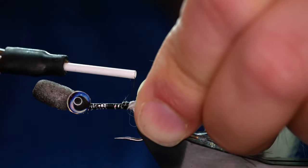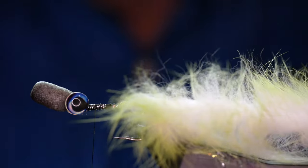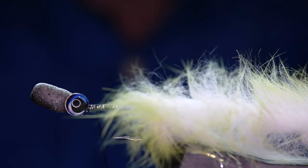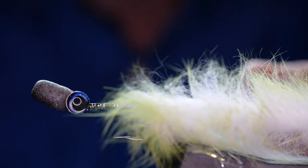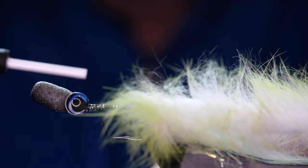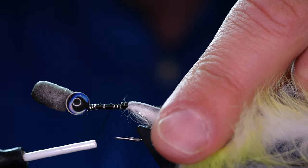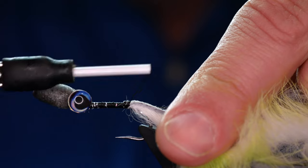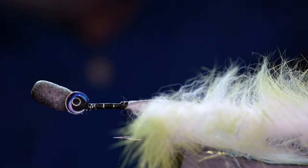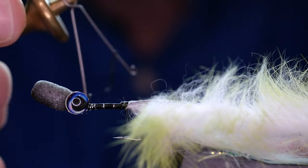Just make sure it's trapped in there. Then we're going to come all the way back to just before the eyes and I'm going to create a dubbing loop. Now this is something you'll rarely see me do because I'm a great fan of just splitting the thread — I much prefer to do that. But on this occasion, and with bigger flies, you can't beat a good old-fashioned dubbing loop. I've caught that in, I've got my loop here, and I've got my loop spinner.